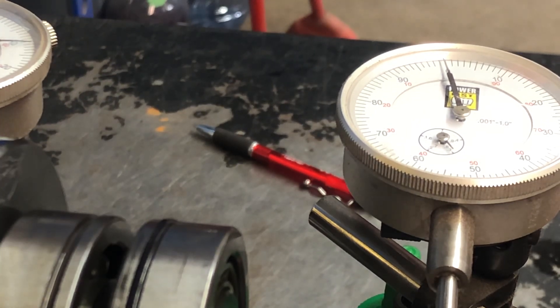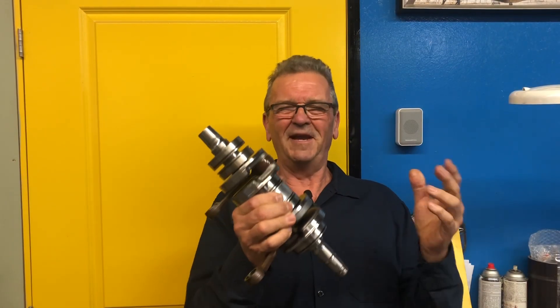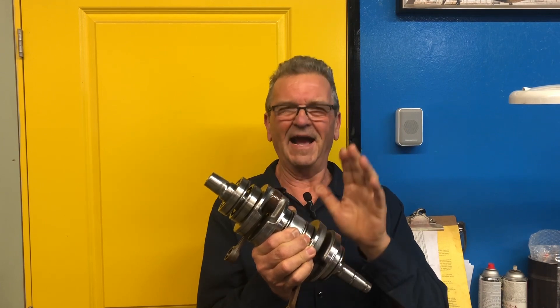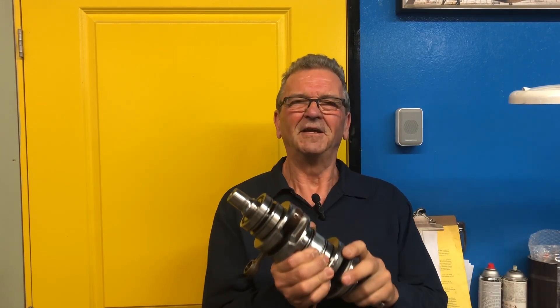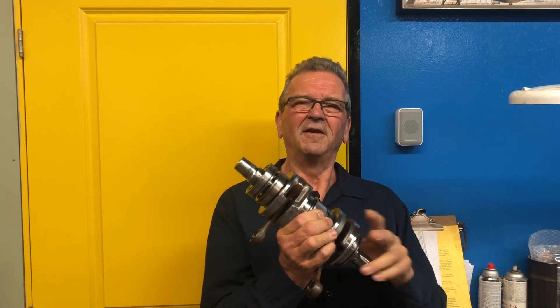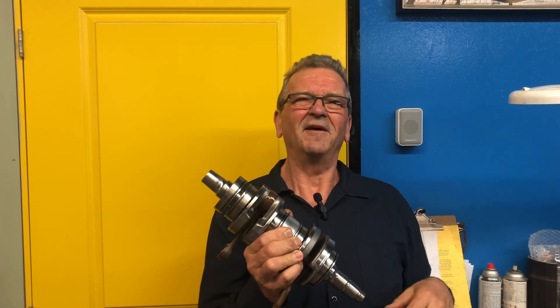I want this engine to go back together and I want it to be as perfect as I can make it. Thanks for tuning in today, I appreciate the time. Pretty short video today, but I wanted to let you know that I actually did true this crankshaft and show you the results of my effort there. So thanks so much for watching and spending some time with me today. See you again, bye now.